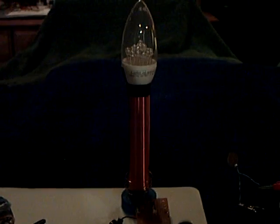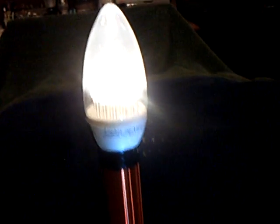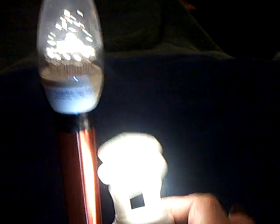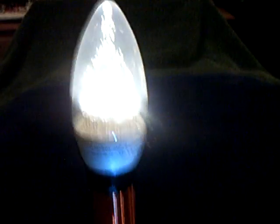That thing right there will run that thing right there. This is an electrostatic device and it usually takes a lot of power, and this thing has it. That's a 110-volt Lights of America bulb — a fluorescent bulb. And like I say, sometimes it's not what you look like, it's what you can do.